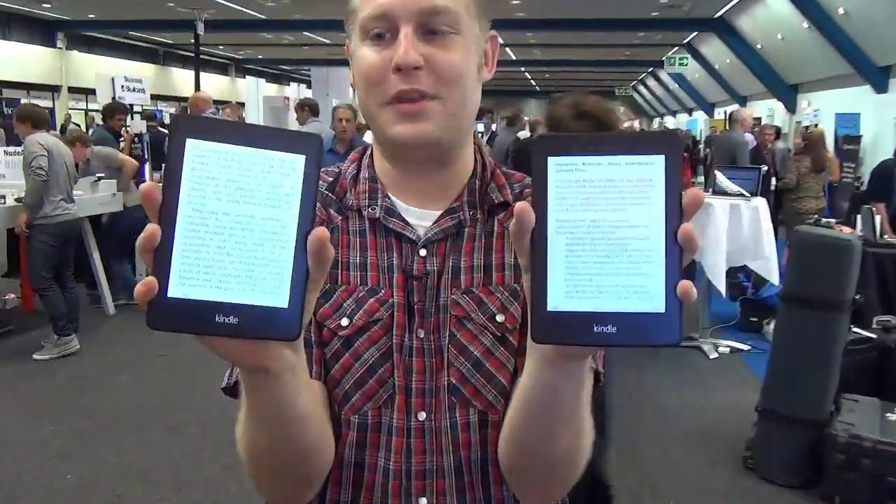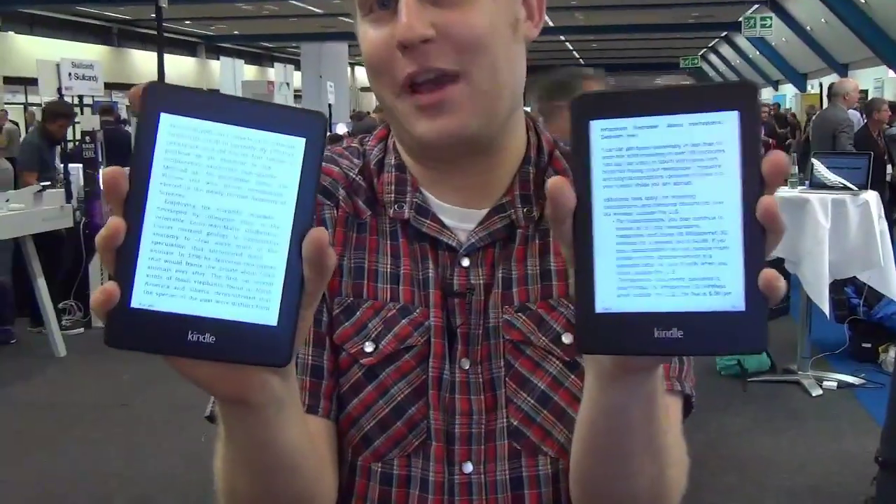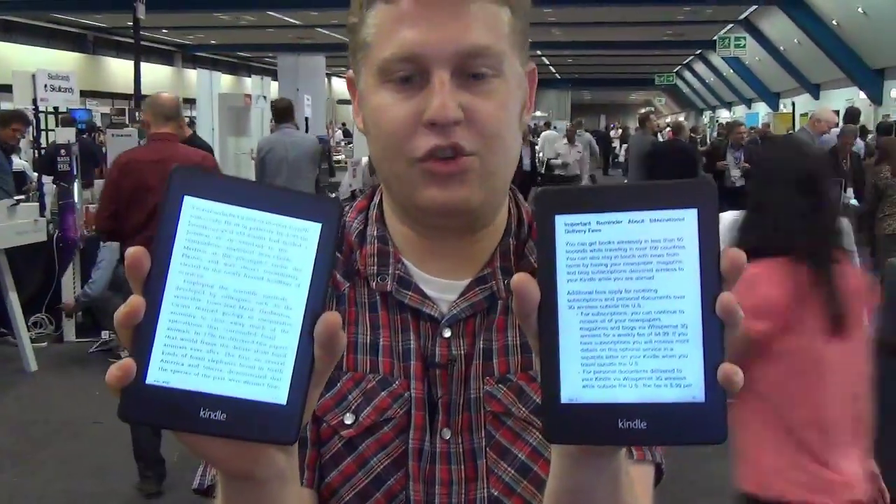Hey everybody, it's Brian Nathan Gadget. We are here in Germany, actually getting our first close-up view with the new Kindle Paperwhite — because what better place to look at a product from an American company than in Germany.